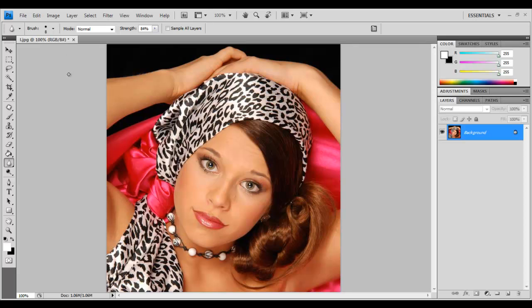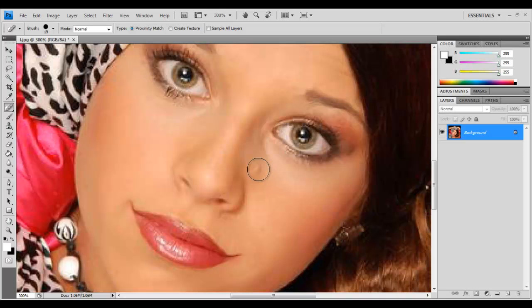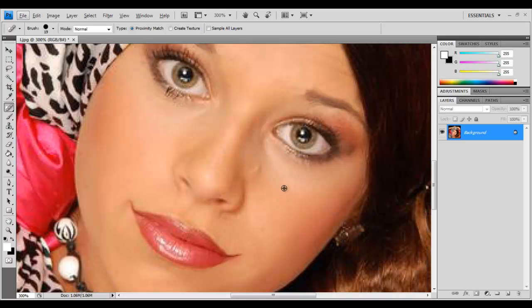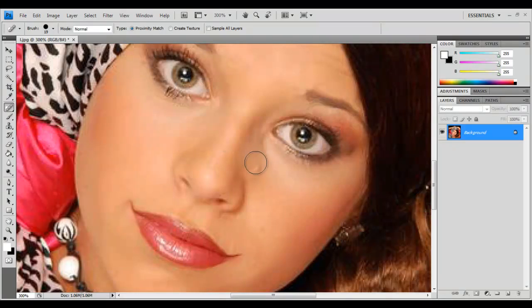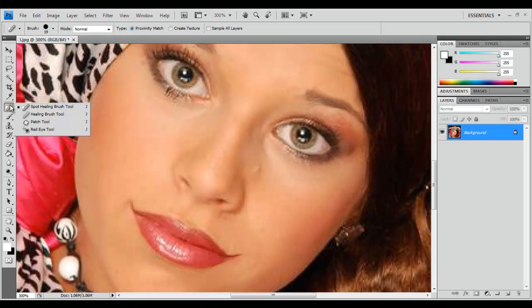Next we're going to get the Spot Healing Brush tool. I'm going to zoom in on her face. As you can see, it's not really that great. So what I usually like to do is, instead of the Spot Healing Brush tool, I use the regular Healing Brush tool.